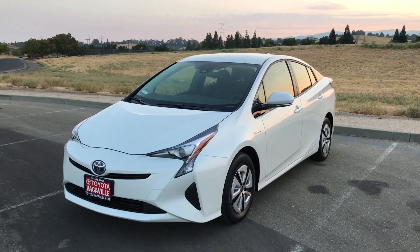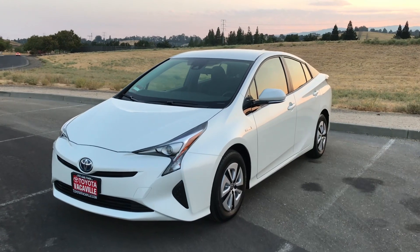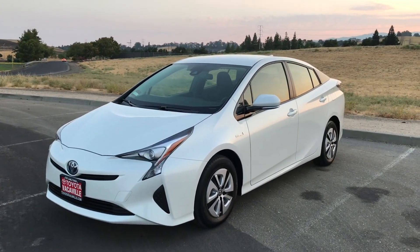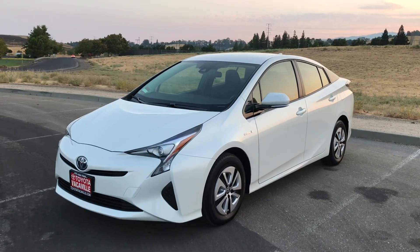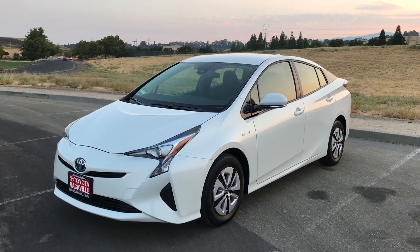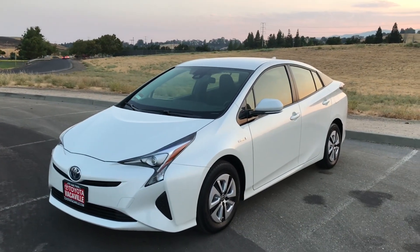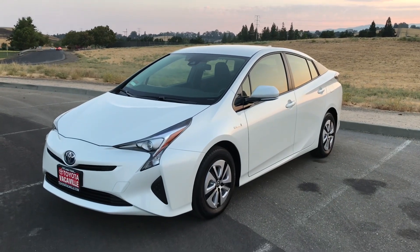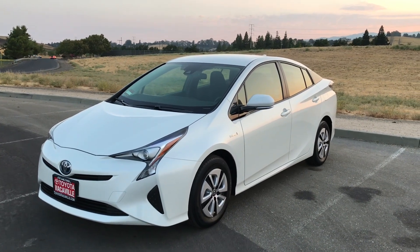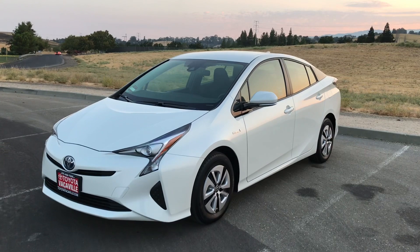The reason why this one gets better gas mileage than all the other ones is because it doesn't have a spare tire, so it's less weight in the trunk. It also has the lithium battery, which is lighter and smaller than the other battery. And it's not fully loaded — it doesn't have the sunroof, the 17-inch rims, or the fog lights. There are just things it doesn't have that makes it lighter, and that's why this one gets the best gas mileage.